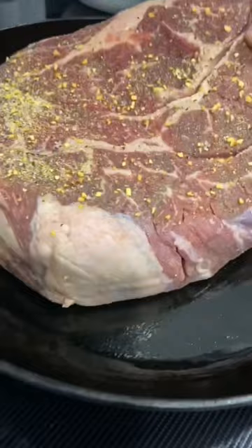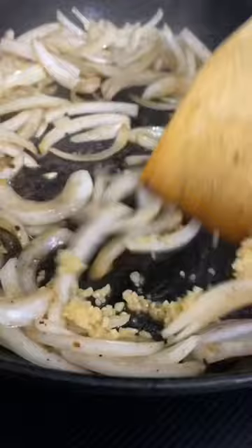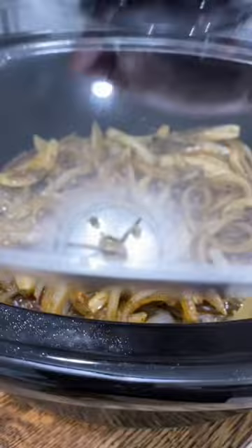Then I throw in some butter, onions, and garlic, and two cups of beef broth. Next, I add in my seasonings — I'll leave those in the comments — and a quarter cup of green chilies. I let that come to a simmer, making sure to scrape the bottom of the skillet, and then I pour it over the roast.